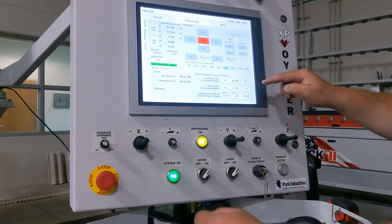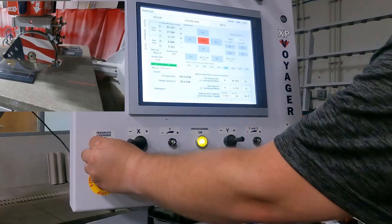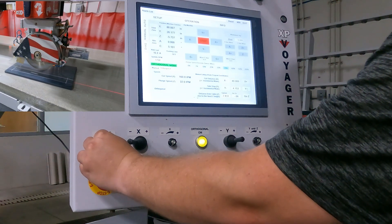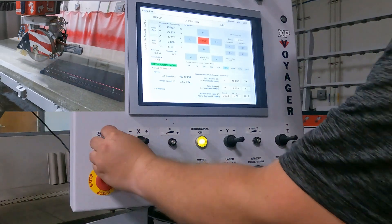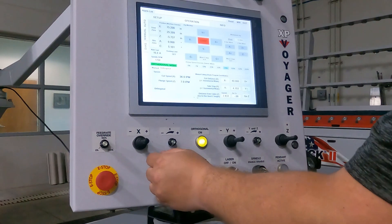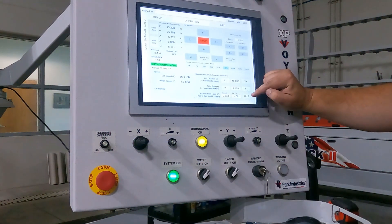Now that our Y is moved to our correct location, I am just going to go X negative until I am back at the beginning of the piece. That way, now that I am ready to cut again and I am off the piece totally, I am going to tell the blade to plunge down again and we are just going to make the second rip in this backsplash.